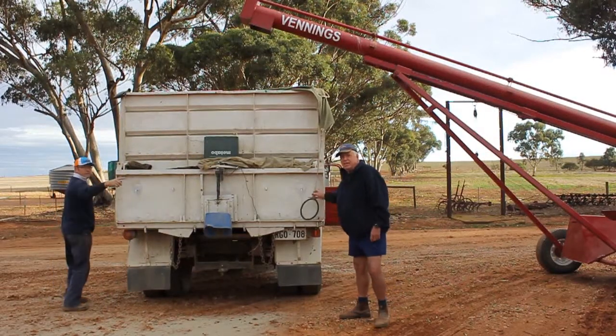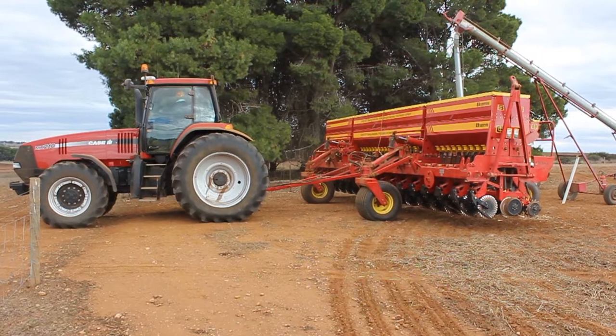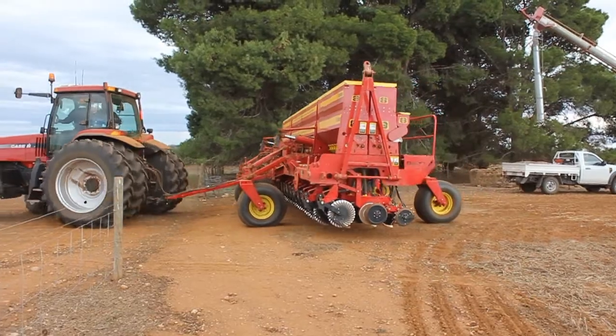Steve and his father-in-law Don crop 1,500 acres near Riverton, South Australia. As a Nuffield Scholarship recipient, Steve has done extensive research on zero-till disc seeding systems.